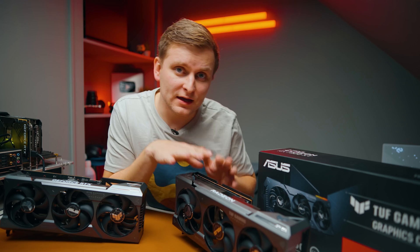For my GPU test bench I'm using an i7-12700K, ASUS B660 Creator D4 motherboard, 64GB Kingston Fury Beast RGB 3600MHz CL18 DDR4 RAM, DeepCool Castle 360EX White cooler, Phanteks P600S case with panels off as an open test bench, Samsung 980 Pro 1TB SSD, and ASUS ROG Thor 1200W PSU.